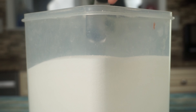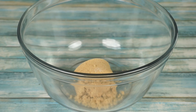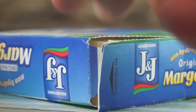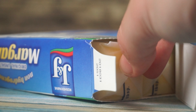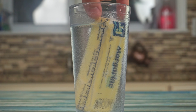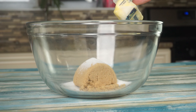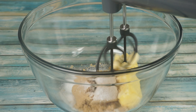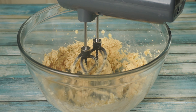To start, in a large mixing bowl, we are going to add a fourth cup of white sugar and a half cup of brown sugar. After that, we are going to add a half cup of softened butter. If your butter is cold, just add it to a warm cup of water and let it soak for a couple minutes. Using a hand mixer, cream it all together, making sure to scrape down the sides.